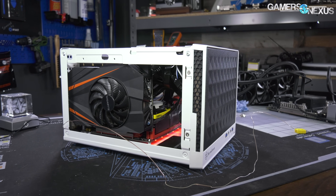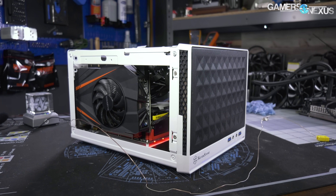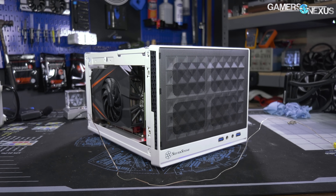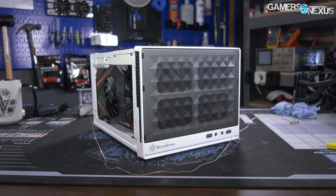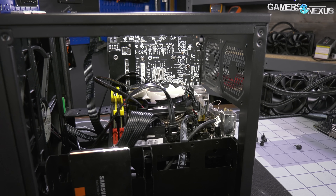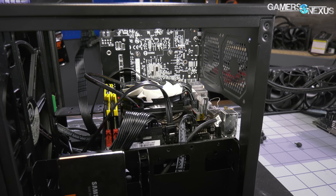Welcome to the GN ITX case reviews. We've completely revisited and overhauled our ATX testing methodology and applied it to ITX cases and small form factor cases. This includes new test approaches, new charts, and new data, including thermocouple-logged VRM temperatures.